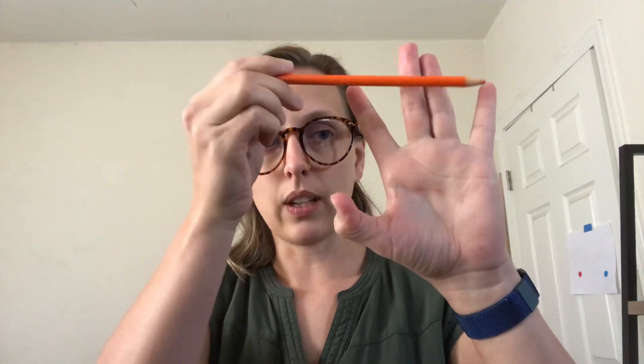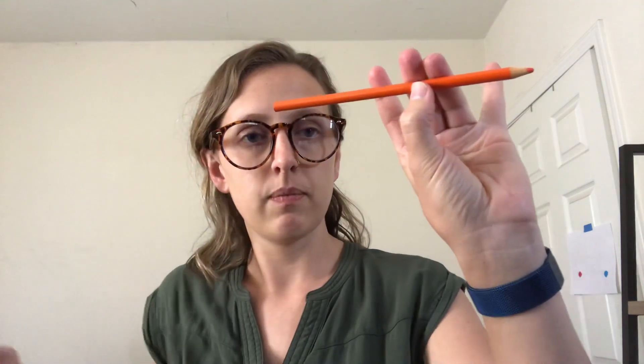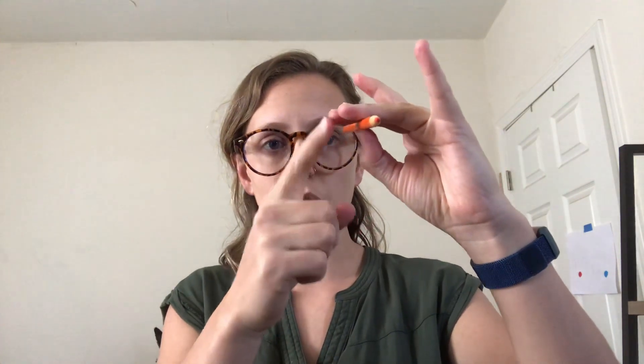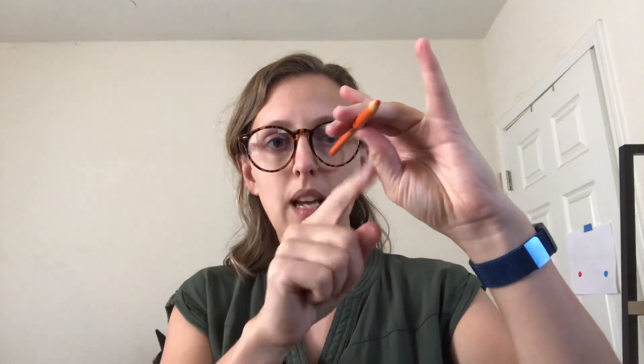Middle fingers together. Thumb bump. Pencil on the line. Hold in place. The pencil should be held between these two fingers, and your thumb should be nice and tiptoe. You do not want a banana thumb — make sure your thumb has a bump. You should be able to wiggle your fingers over the bow.